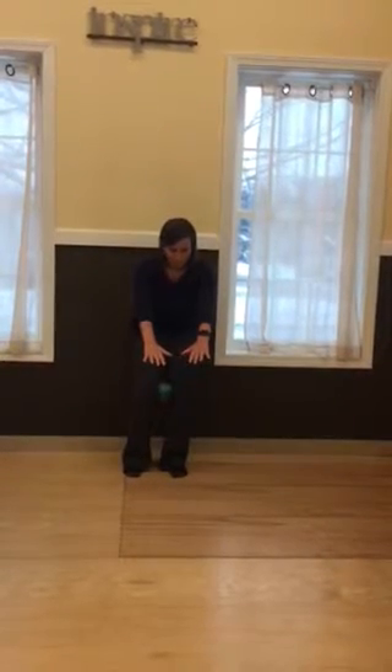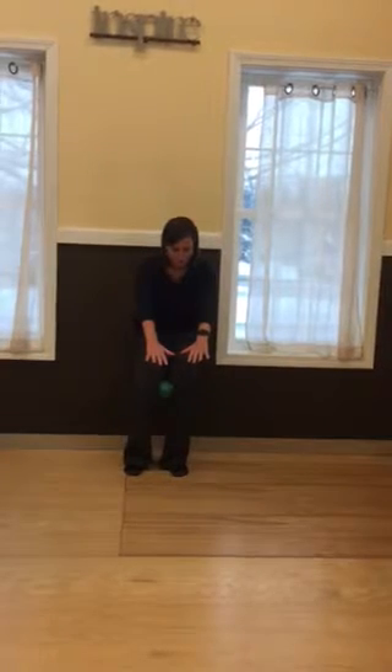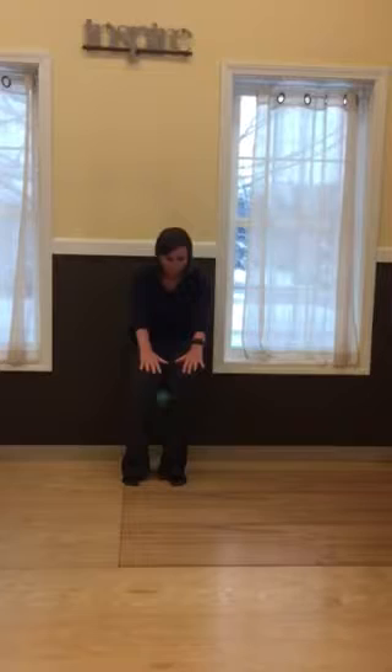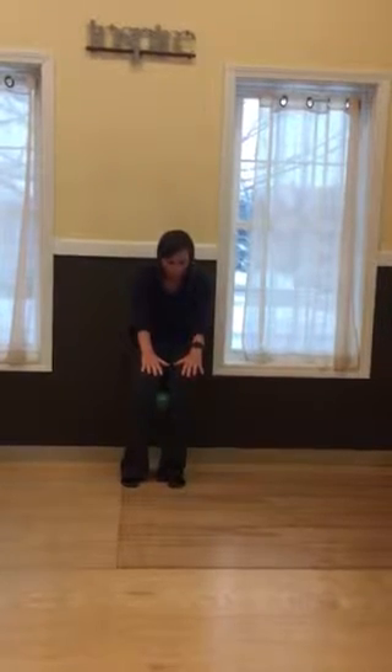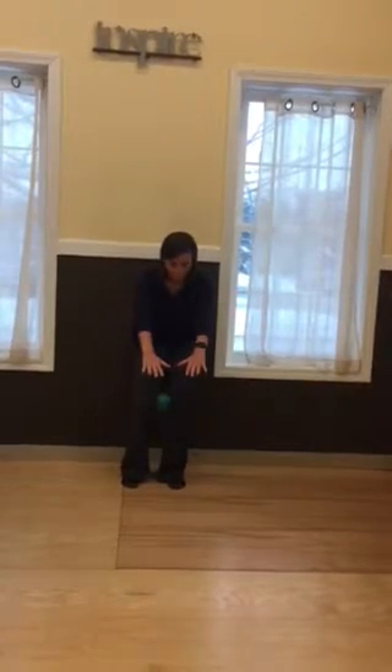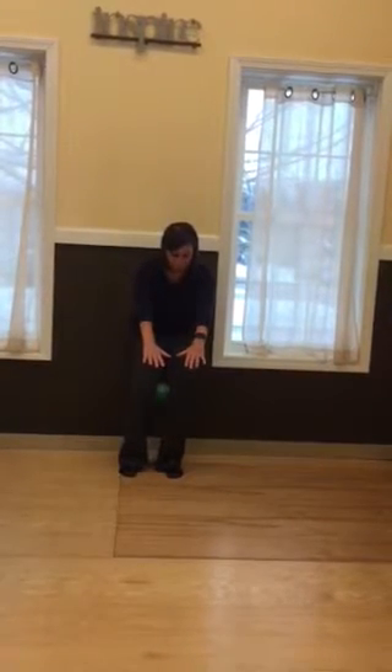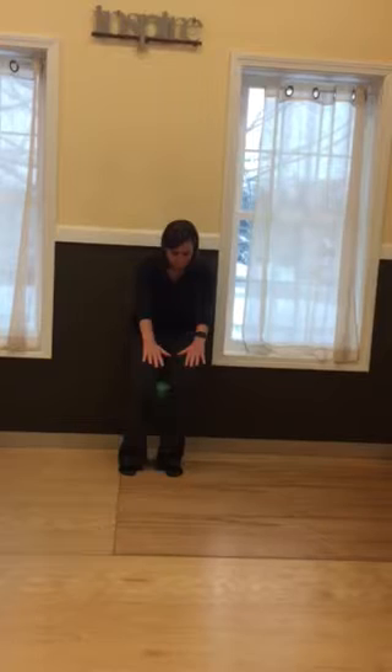You should feel the front of your left thigh and your left outer hip working together at the same time. Your left inner thigh should also work. Your left abdominals are also helping to pull your left ribcage down towards your left hip. If you don't feel your left quad or front thigh engaged, squeeze the ball more with your left knee.